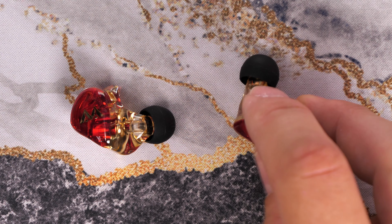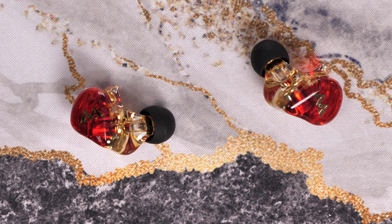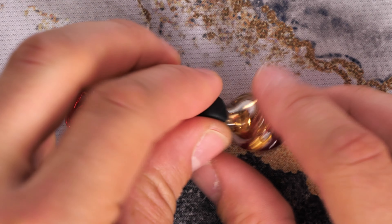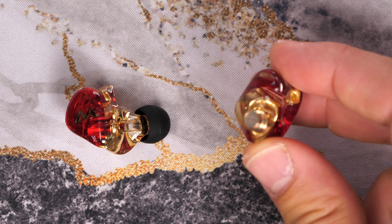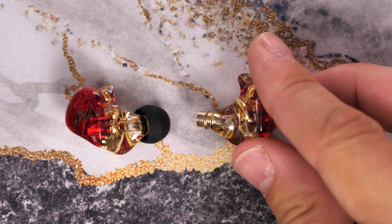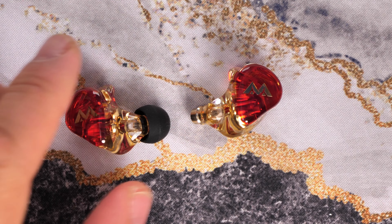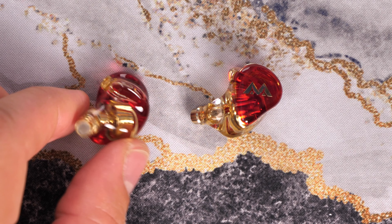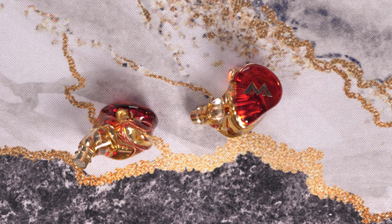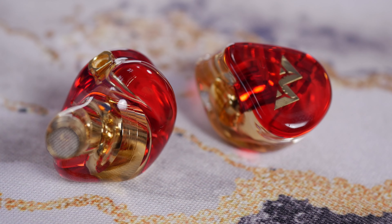You have the different ear tips which are easily removable — just tug those off and swap to the ones you prefer. There's a mix of silicone and foam ones to choose from so you can find a good fit for your ear. This also helps to deliver passive noise cancellation to eliminate the outside world.